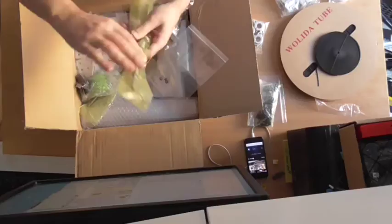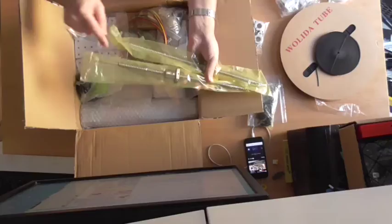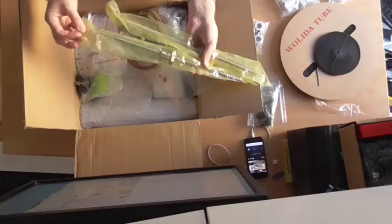Here are some of the good stuff. Look at that — two very nice ball bearing bespoke spools. I'm going to love using these.